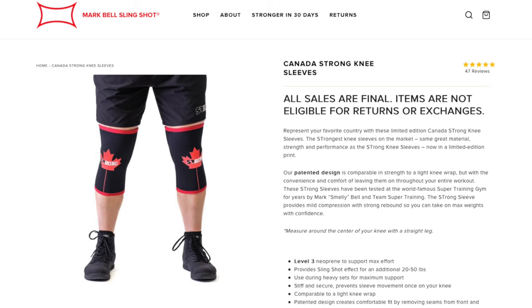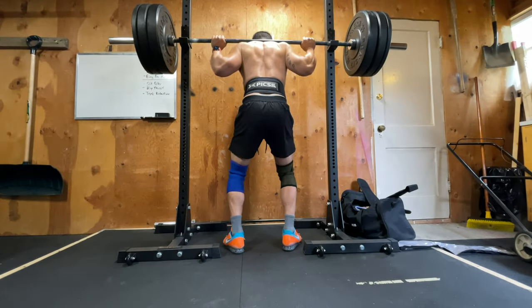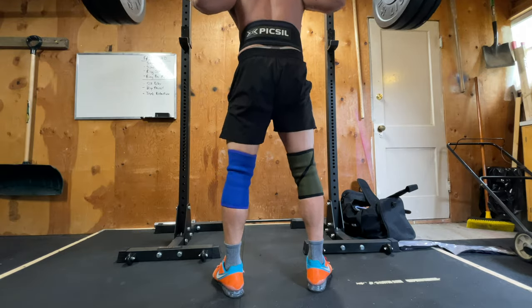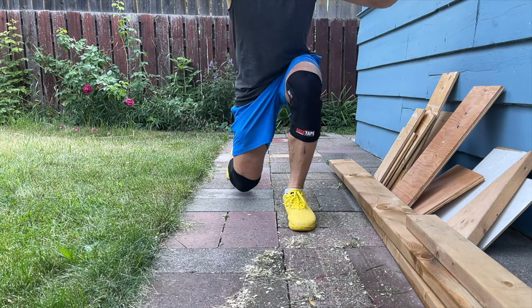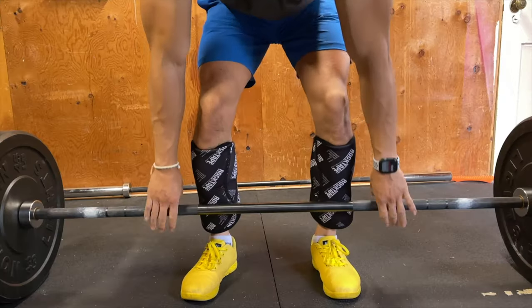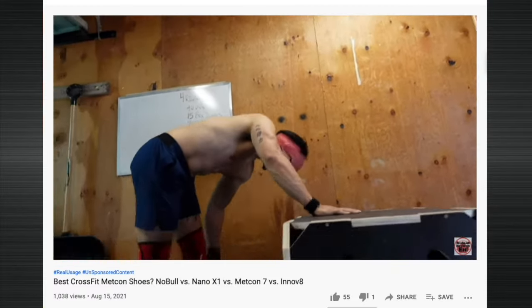Some companies, especially ones who make thicker sleeves, will claim that their sleeves will actually help you lift more. I couldn't confirm that for this video because that test would require me to continuously max out my squats all the time. The last thing these companies don't actually mention is that knee sleeves are handy for knee protection — specifically for walking lunges on pavement or burpees. You can also pull them down and use them for shin protection for deadlifts or box jumps. Did you guys see me crank my shin on the shoe video? That would have been handy — my shin still hurts from that.